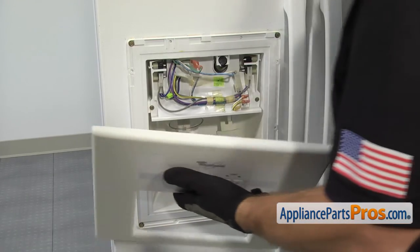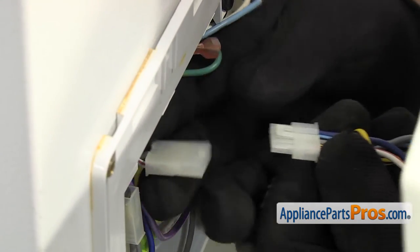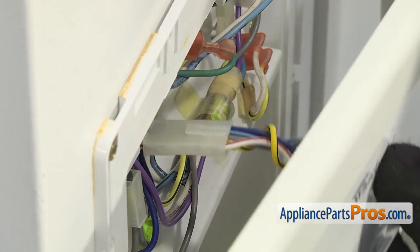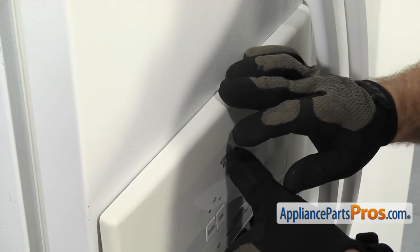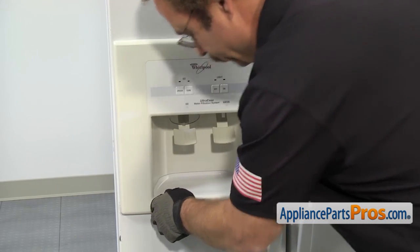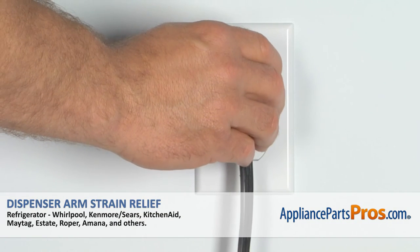Then we can put the control panel back on. We're just going to lift it up into place and reconnect the wiring harness. All you have to do is grab each end of the wiring harness and plug it together. We want to make sure it goes all the way together and locks and you get a good connection. Then we can lift it up into place and hook it on the top. Once you have the top in, we can carefully snap the bottom in — all you have to do is press in on each side. Once you have it installed, we can plug the refrigerator back in and make sure it starts to cool.